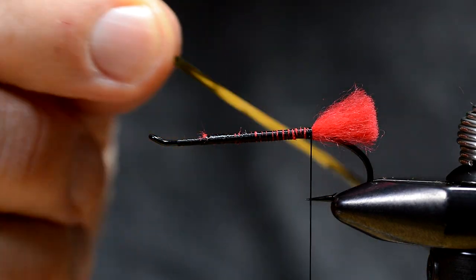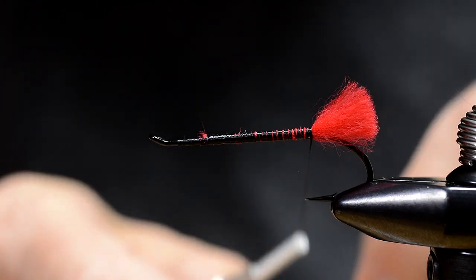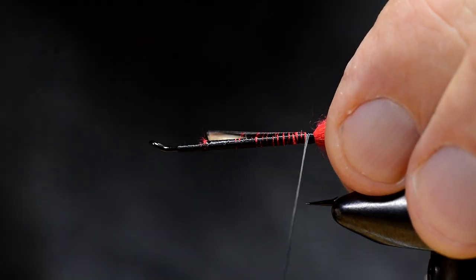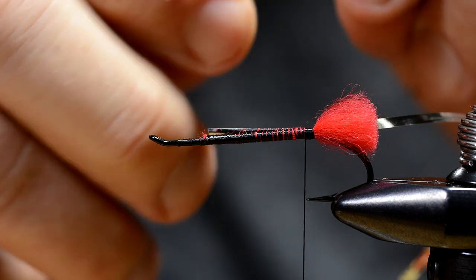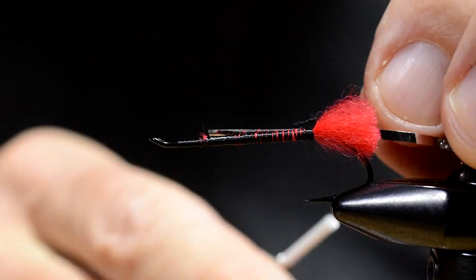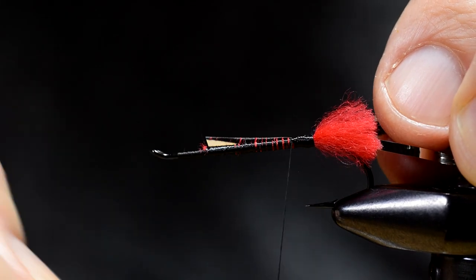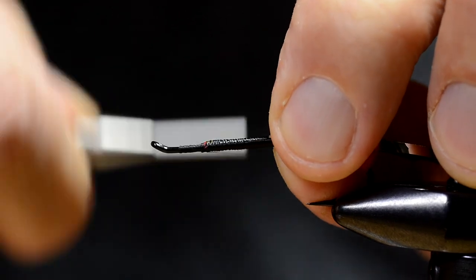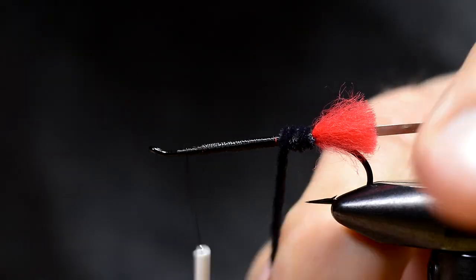Then I take the tinsel. I use flat mylar tinsel. We're going to have the silver side out when winding the tinsel. Then I prepare the chenille and tie it in, covering up the loose ends. Then I wind the chenille in close touching turns.